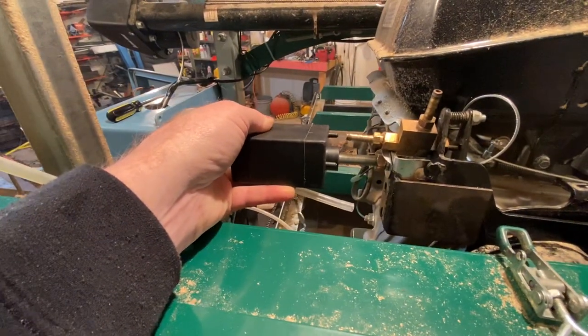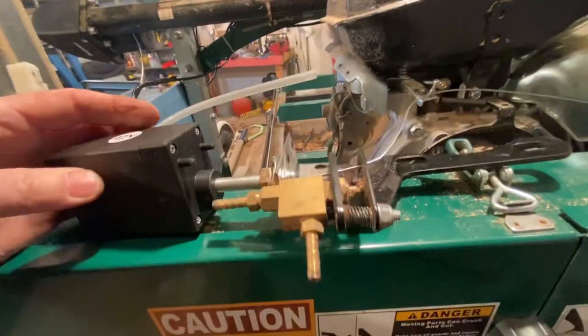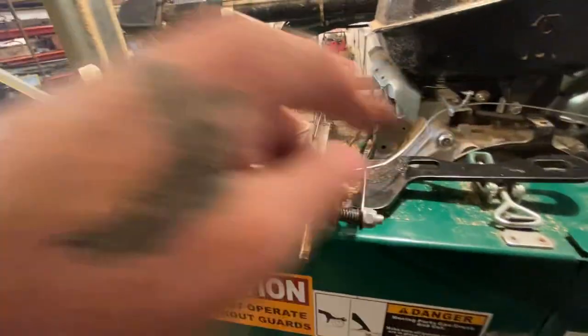This is the electric throttle — I believe this was a diesel shutoff motor, something like that. I'll see if I can post a link in the comments below. But this is an electric motor that basically runs the cable in and out.